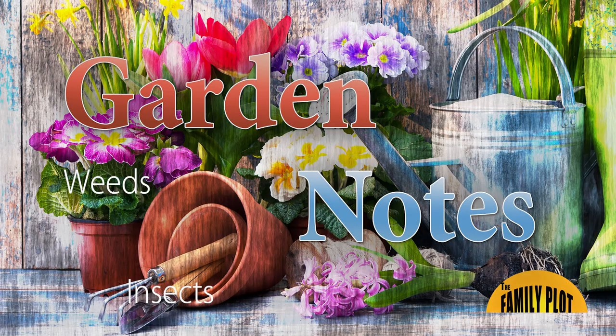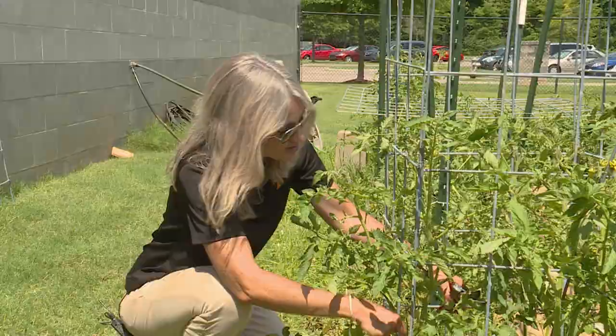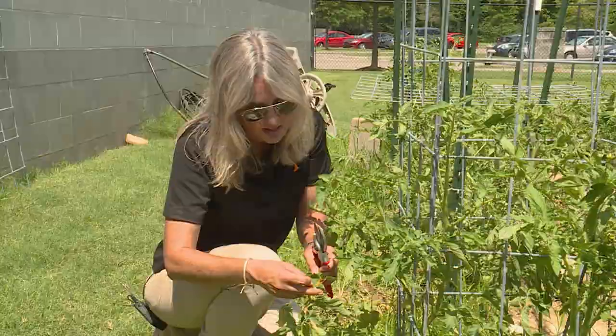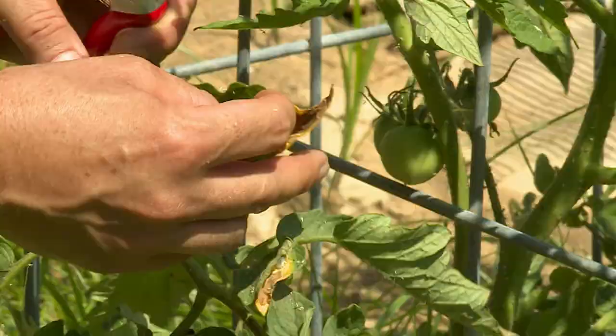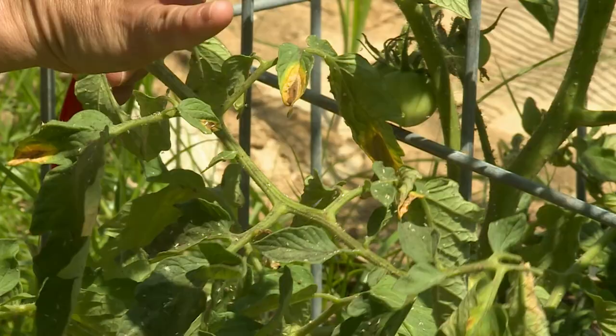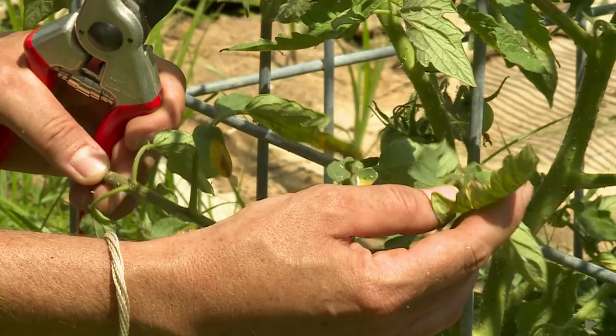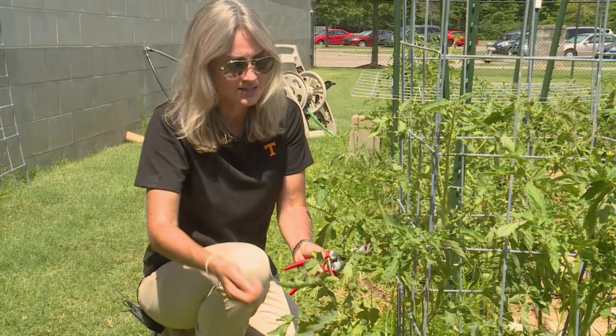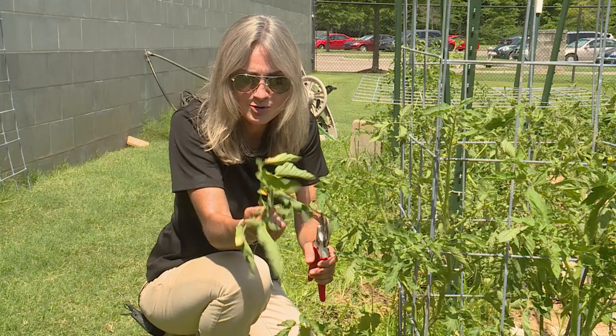One of the common diseases you might see on your tomatoes — in fact most people do in most years — is going to be early blight. We do have a little bit of an example here. It's going to be more common on older leaves, and oftentimes you see a target spot — a brown necrotic area with some yellow around it. If you just see a little bit, you can actually remove that leaf; sanitation addresses that by removing some of the inoculum so you don't infect the rest of the plant. However, you can also spray with a variety of conventional as well as organic fungicides.